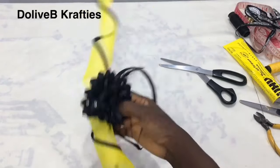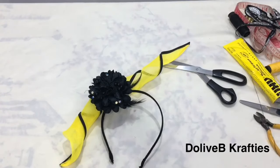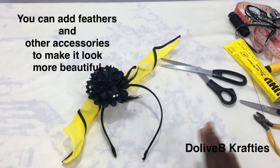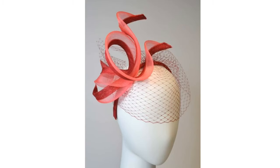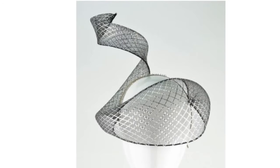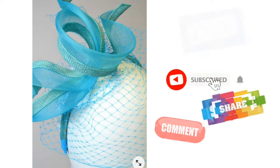Then I'm going to put my rose and other embellishments on. You can embellish with feathers or whatever you want — there are several styles and designs you can create with a crinoline spiral. I hope you enjoyed this video and learned something new. I'll also be posting other DIY content on this channel. If you haven't subscribed, please hit the subscribe button — it motivates me to do more. Thank you so much for watching and I'll see you in my next video.